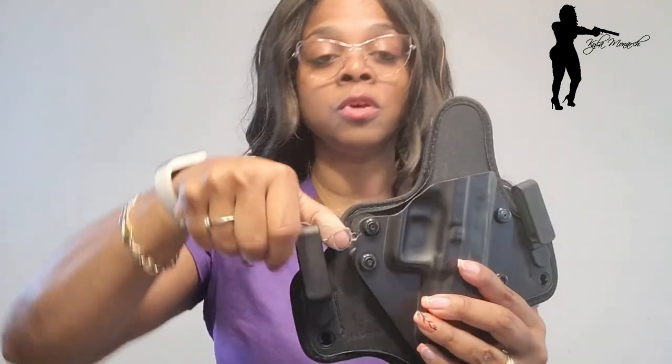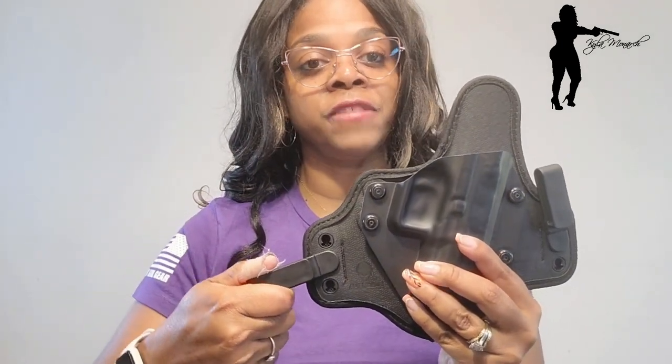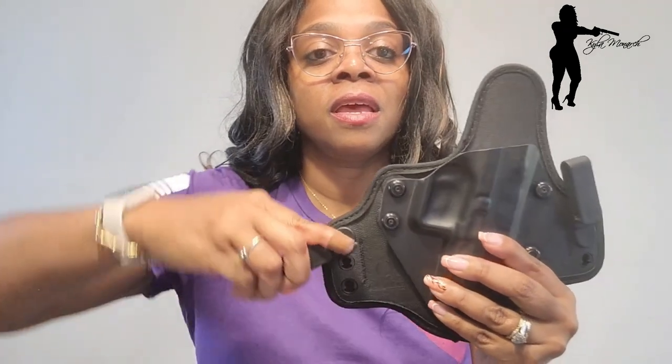Here's something cute — the openings for the clip slots are shaped similarly to the Alien Gear logo. To remove and reposition the clips, you turn it to the side, feel it give way, and pull it out. If you want the clip higher, take the clip head — which looks just like that logo — and put it in the top opening, turn it, and it locks in place. That's how you adjust the clips for your ride height.